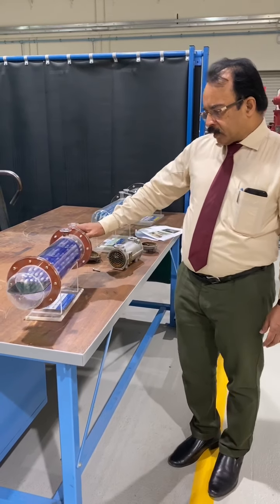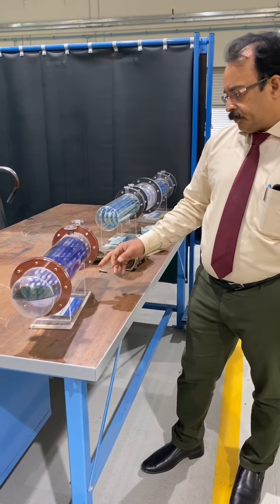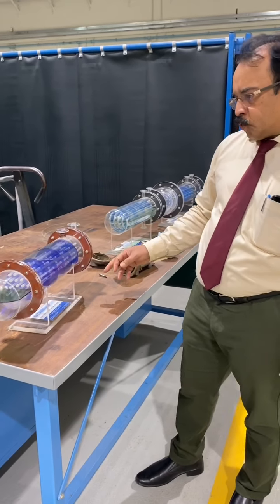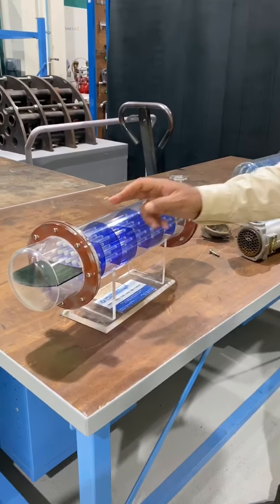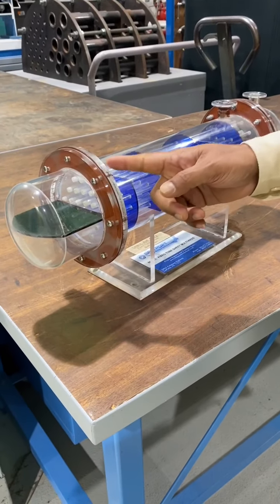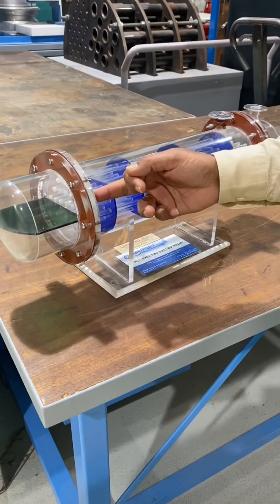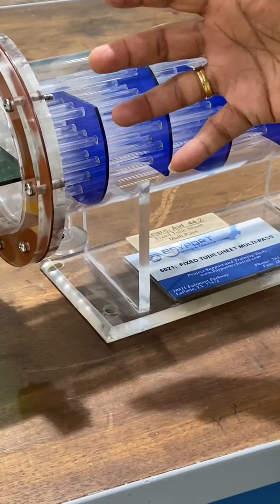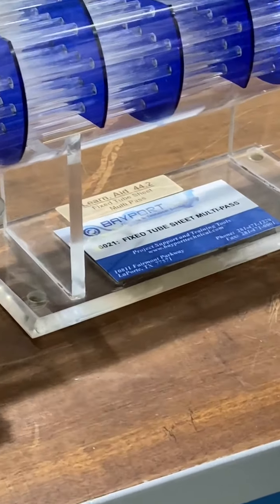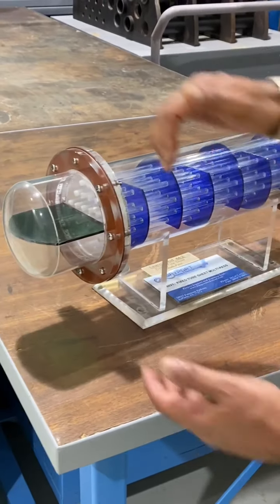This is another type of heat exchanger model — this is a fixed tube multipass. Fixed tube means the tubes are fixed on both ends; there's a tube sheet on each side and the tubes inside are inserted into the tube sheet and made leak-proof. That's why it's called a fixed tube.